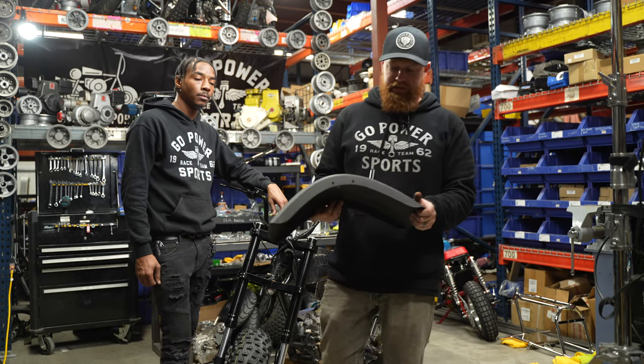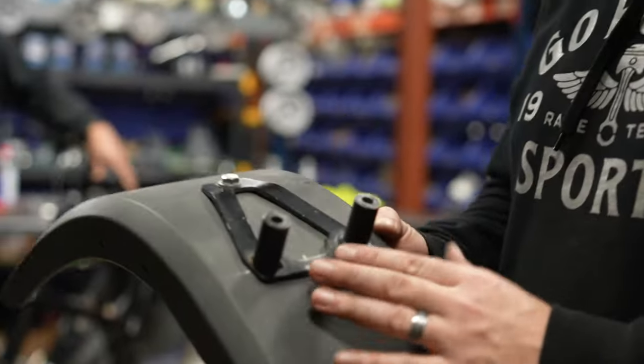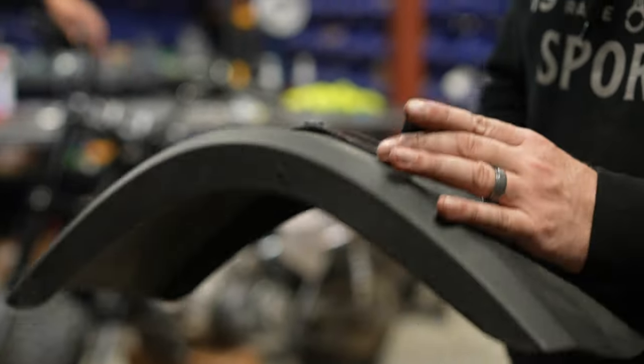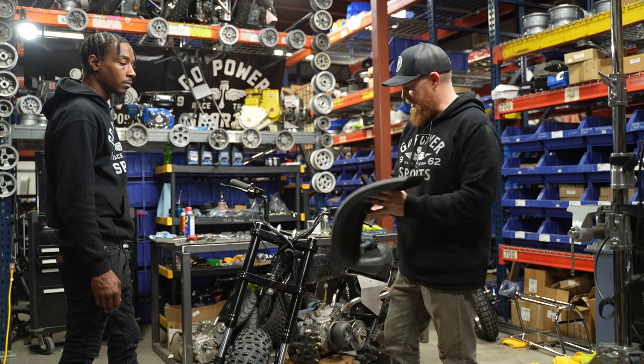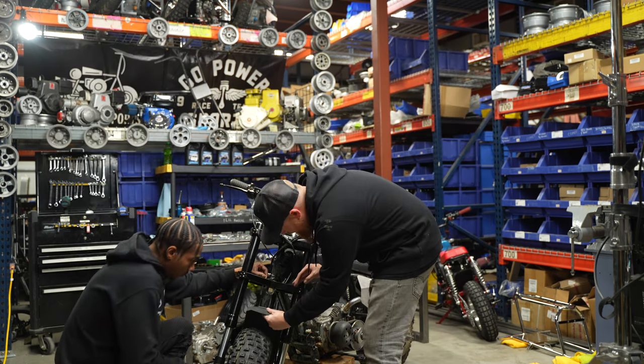This is a front fender bracket that will be an add-on from our website for these premium front ends. It'll work for a bunch of different applications — this one is specifically designed for the premium front end. It has one bend that shapes to the curvature of your fender, and spacers that will give you perfect height.